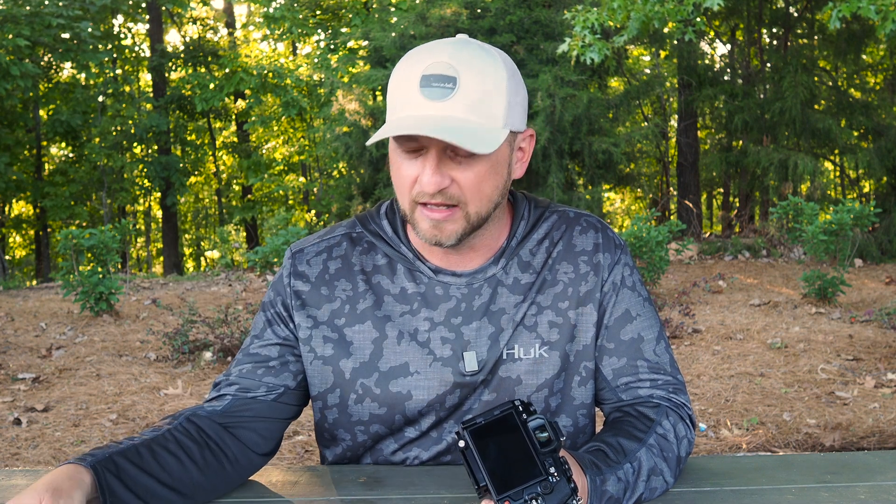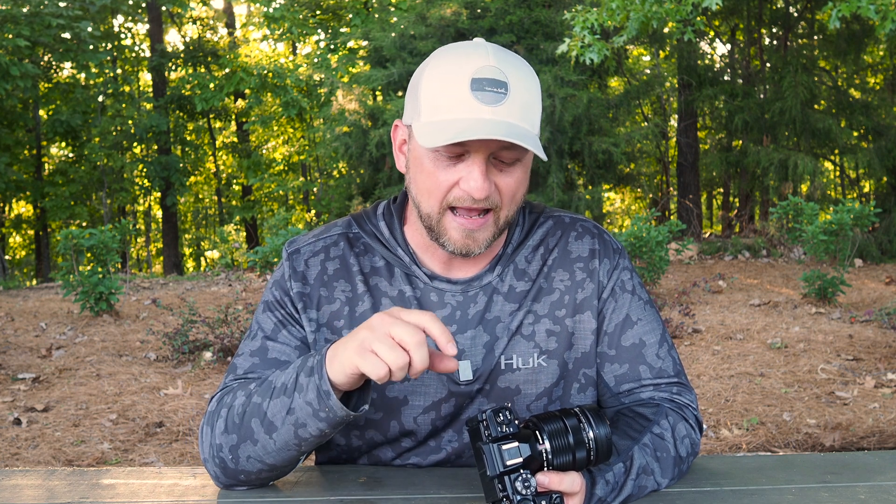When I got the E-M1 Mark III I actually thought there was a problem with the camera. When I got my PD power supply battery bank and plugged the USB-C into the camera, it powered on and did what it was supposed to do just fine. However, when I tried to connect an external monitor, the monitor never received the video feed. After going back and forth trying to figure out the problem, I discovered that you cannot use the USB-C input for power and the HDMI output port at the same time.